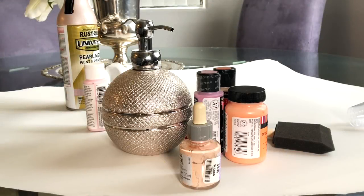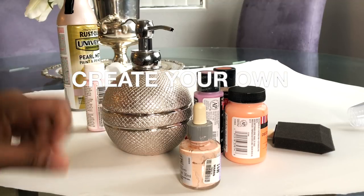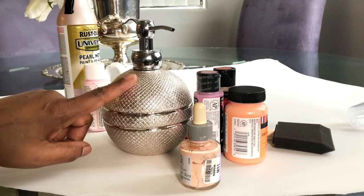Hey guys, it's your girl coming back with this DIY I need to do. I couldn't find a trash can for the bathroom, so I said I was going to try to do a DIY. I went to search several stores for glitter and I figured I'll just glitter it because I'm trying to get this really shiny surface for the trash can.